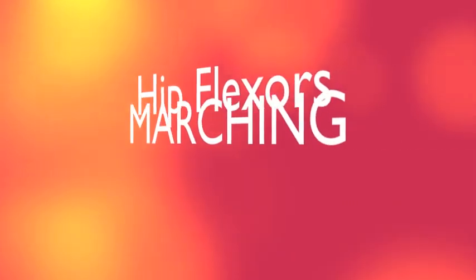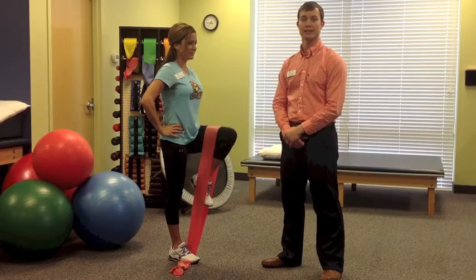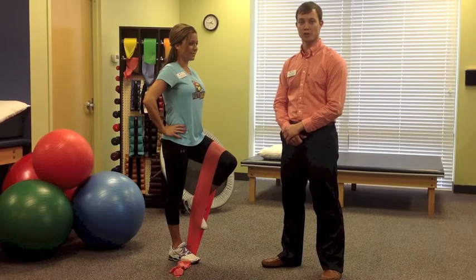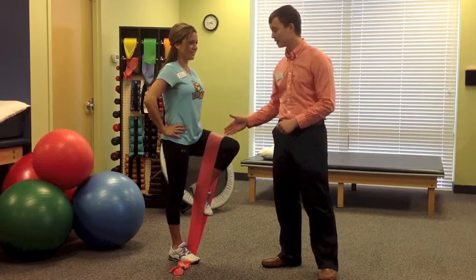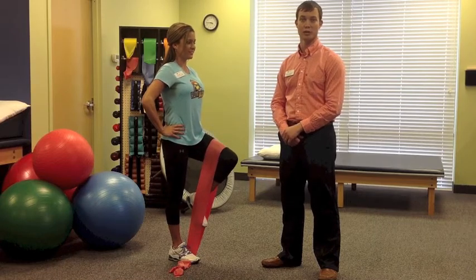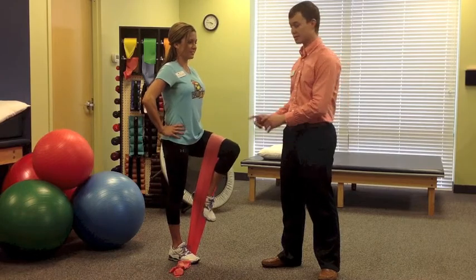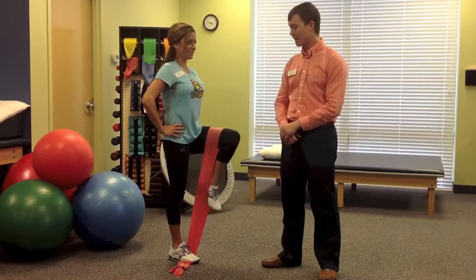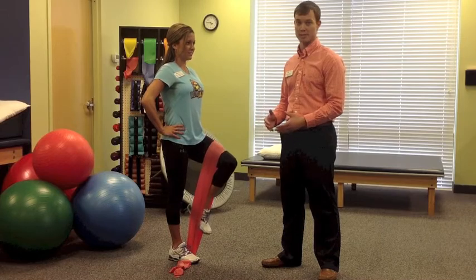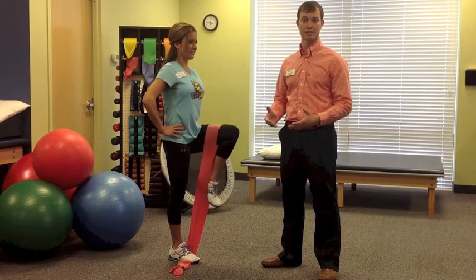Now we are going to explore some of the most common areas of weakness for runners. Here Julie is demonstrating strengthening the hip flexors. The hip flexors are important because they go from the upper leg to the pelvis and the lumbar spine. Any weakness in this group of muscles can cause an imbalance when you're running. Here Julie is demonstrating a progressed version of marching with resistance using a TheraBand. You can add an ankle weight or TheraBand for resistance. If this is too challenging, you can take away any resistance and perform a simple march.